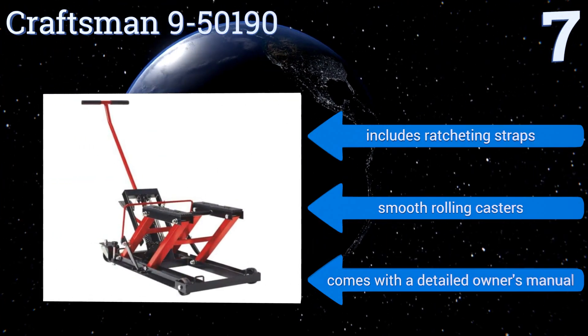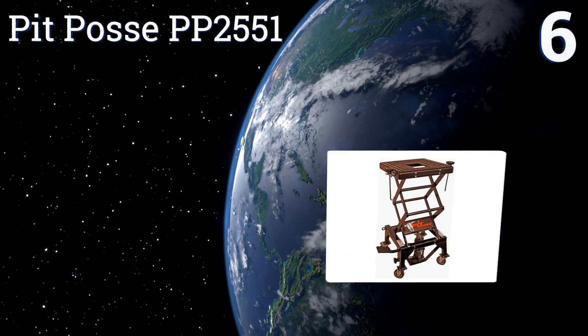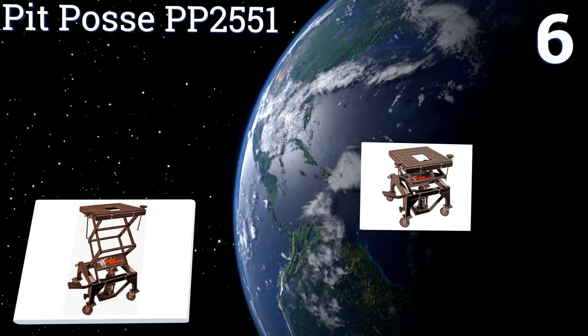It includes ratcheting straps, smooth-rolling casters, and a detailed owner's manual.